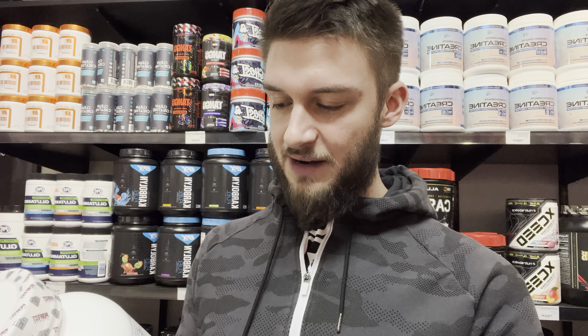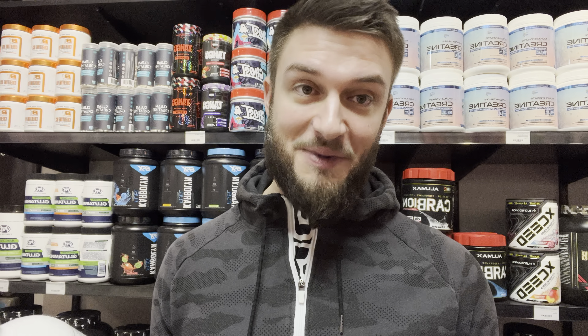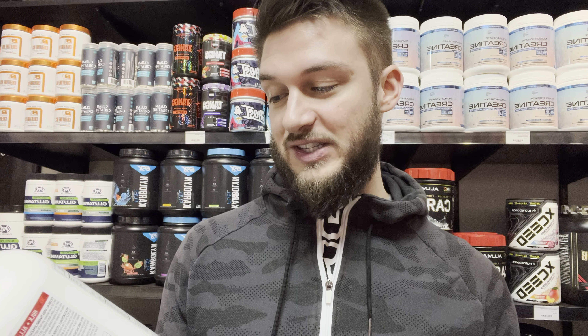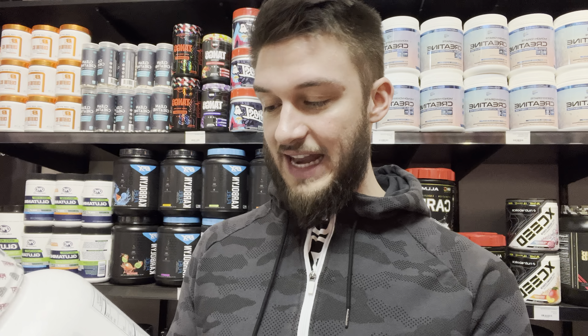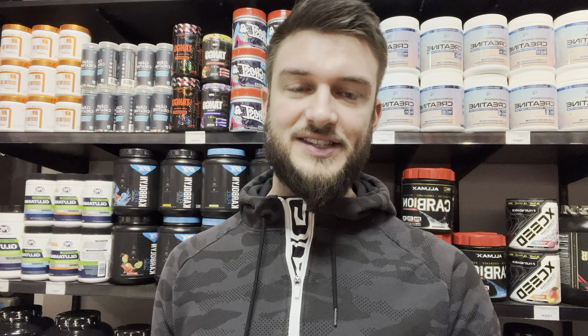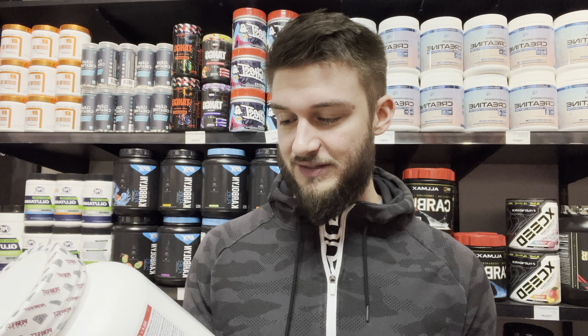Per four scoops there's 1,030 calories — a good amount — and that's 250 grams of powder. It contains 13 grams of fat and 170 grams of carbohydrates with 3 grams of fiber and 10 grams of sugar. That's lower sugar than some of the other protein or mass gainers out there, which I like.